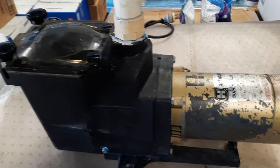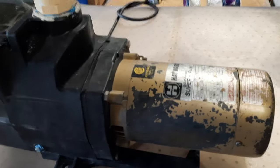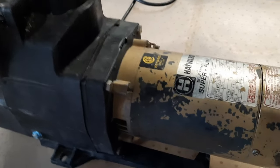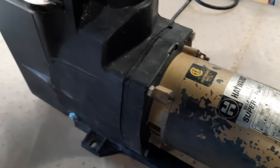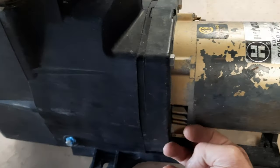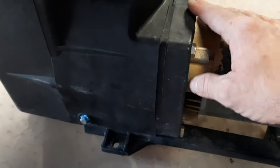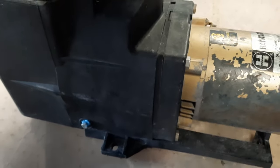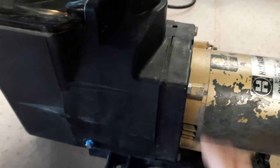Here we have an older Hayward Super Pump. You can tell by the motor that it's got some age on it, but these pumps haven't changed over the years — we still use the same motor, same wet end. The only problem with this one is we're seeping water in between the motor and the wet end, which means the pump seal's gone out on it, which is common with these at this age. So we're going to tear this all apart and I'll show you how to replace that.